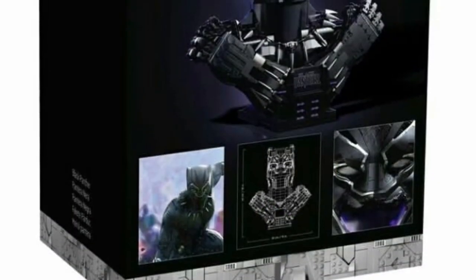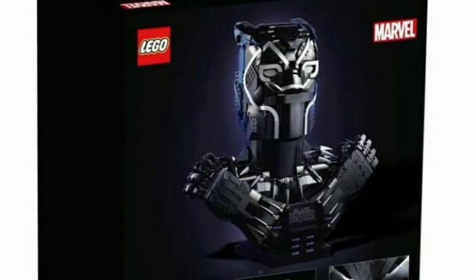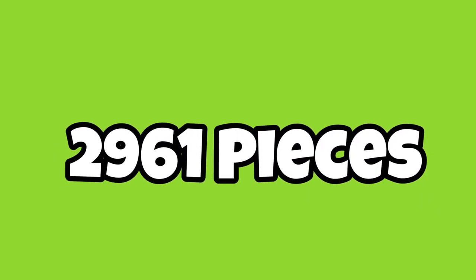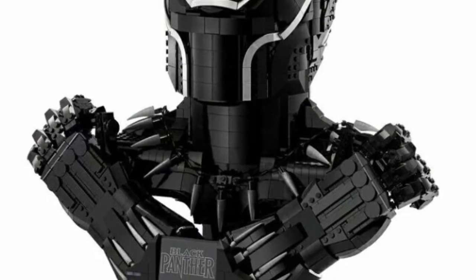For the most part it's going to retail for around $345.99. I think the best part about this set is the box — it really makes the set come alive and look very well. It's going to come with 2961 pieces, and of course black is one of the main colors because that is his suit.